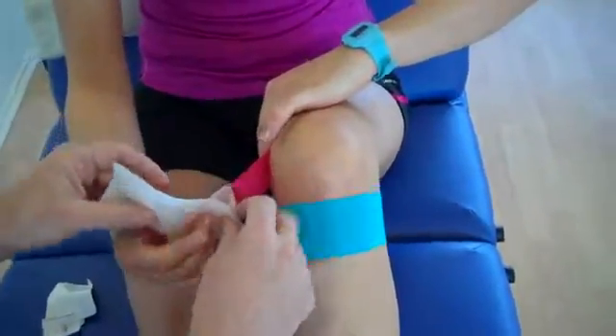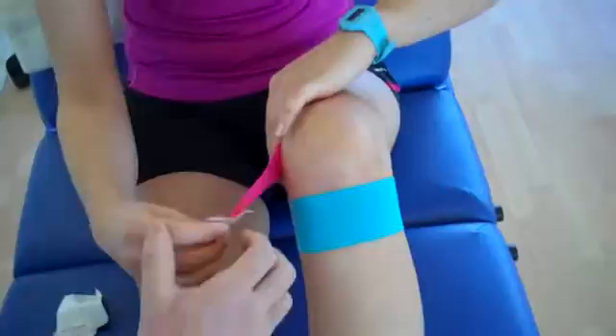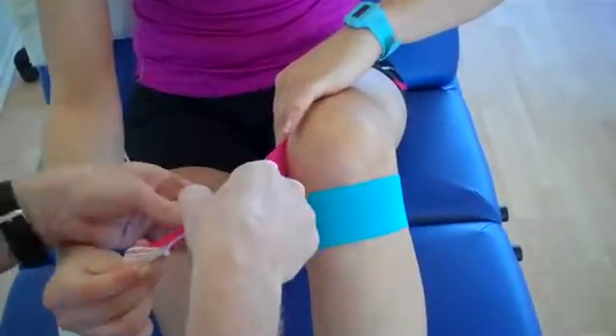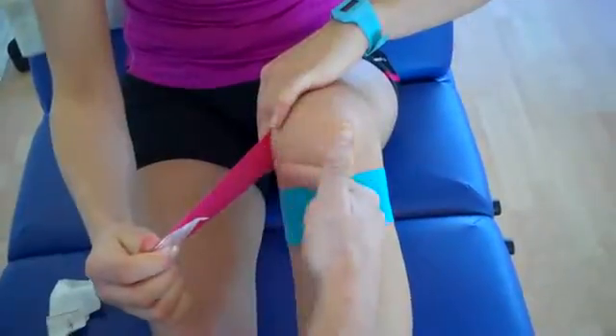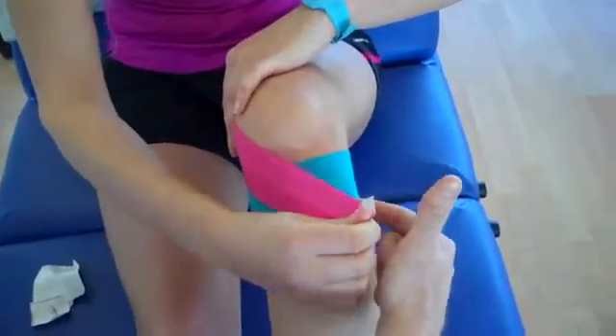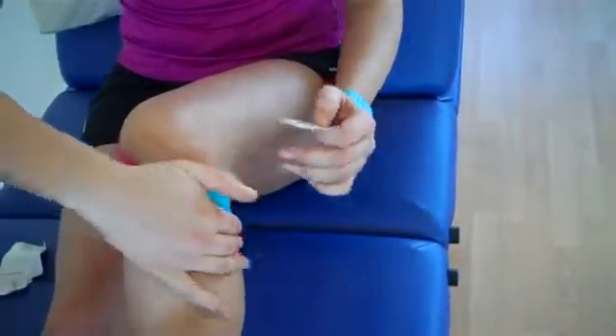Keep your fingertips there. Then for the last bit of tape, the patient is going to pull to 100% stretch, then back off to half — so 50% stretch — and then come around so it reaches the tibial tuberosity. Then the last bit of tape just literally feeds down with no stretch.